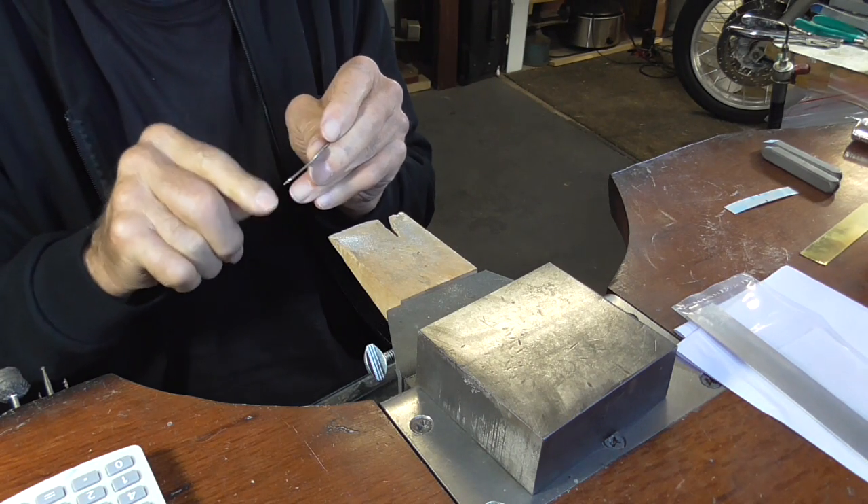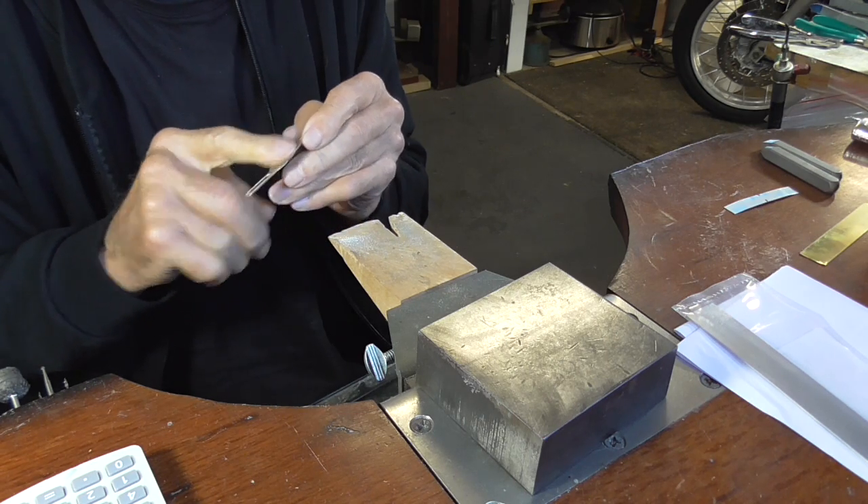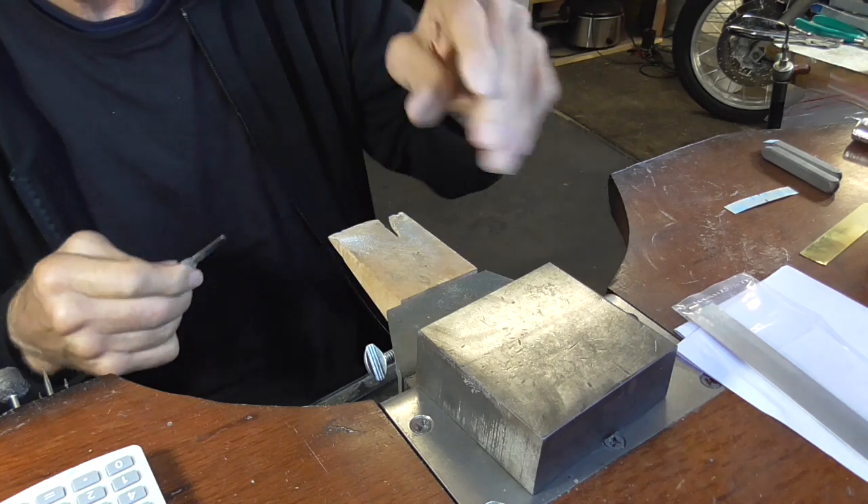Now because we've stamped it, we've work hardened it a bit. So I'm going to anneal it and then we'll form it around our ring mandrel.